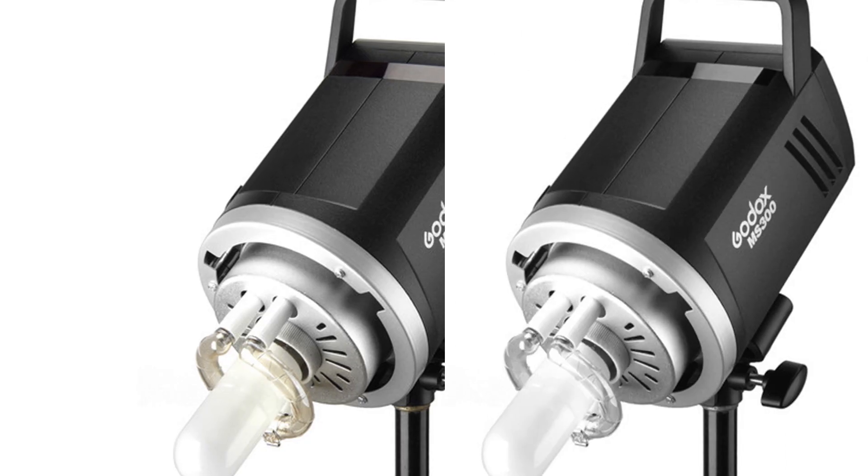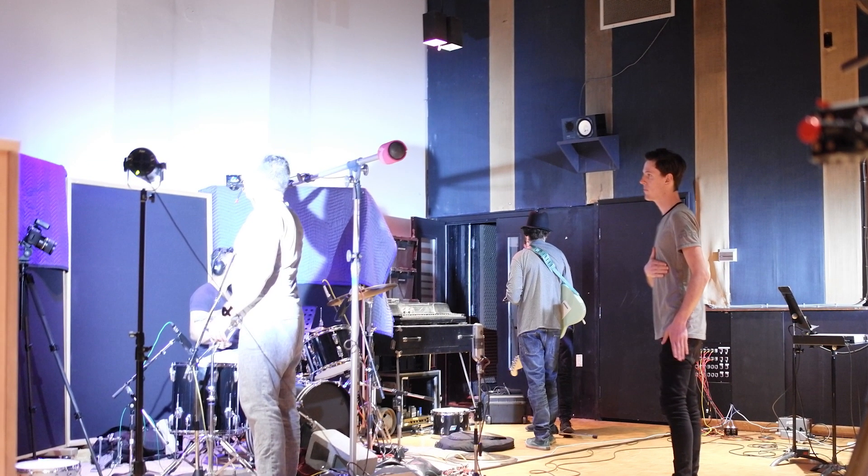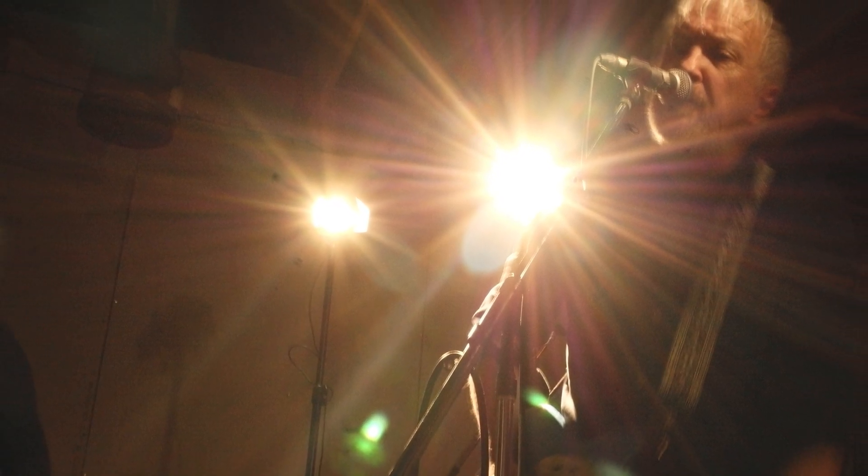With 300 watts you can do all kinds of creative work — freeze action and go in all kinds of directions. What this unit lacks compared to more expensive units is TTL and some other bells and whistles. I don't think that's something most people really need, especially unless they're shooting action and need the camera to match everything automatically.